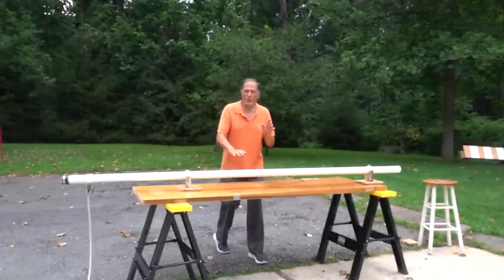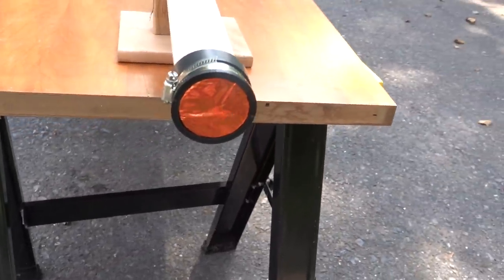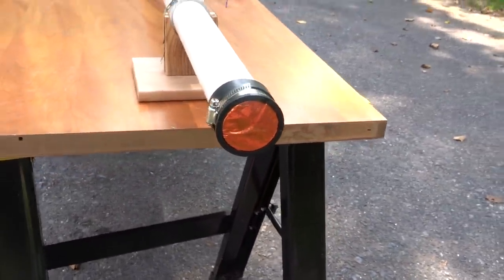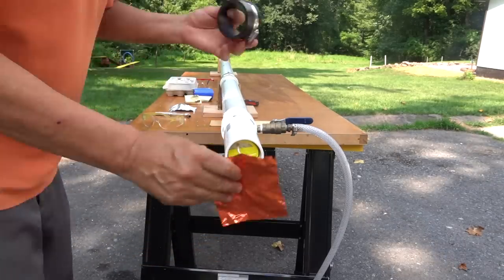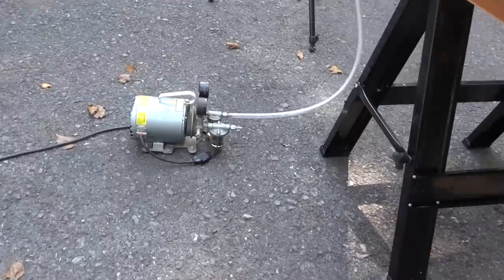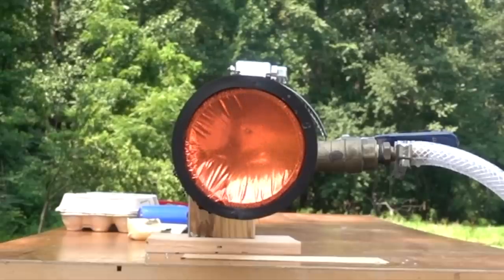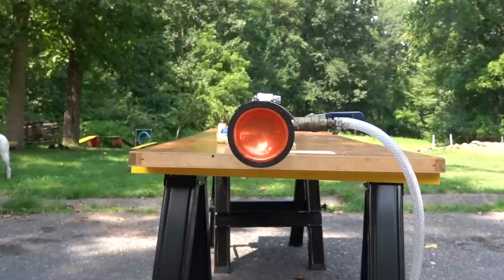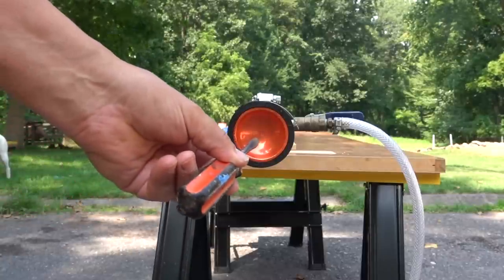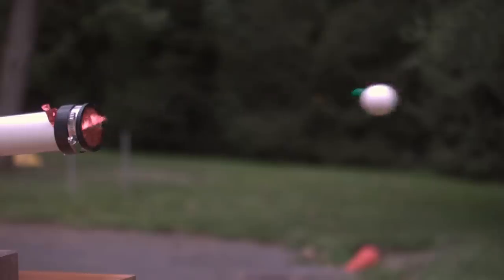Now another possibility for launching eggs is using a vacuum cannon. The front end of the pipe is sealed with a thin layer of mylar, the egg sabot is added to the back end and also sealed with mylar. A vacuum pump removes most of the air from the tube. To fire it, you simply puncture the back end — the atmosphere pushes the egg forward and drives it out the other end.